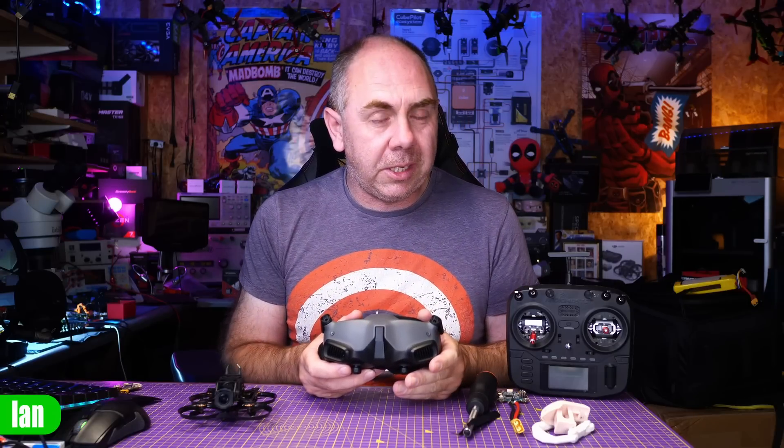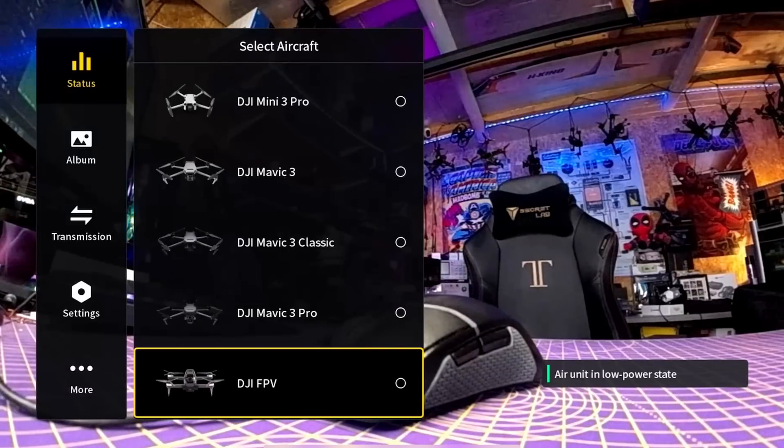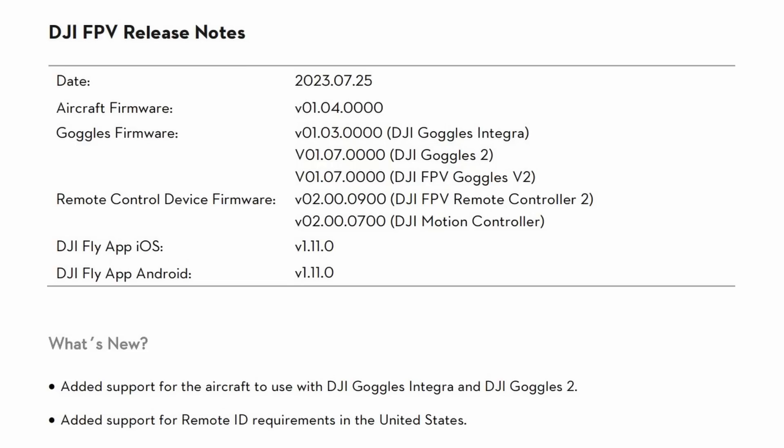The first thing to talk about is the new firmware for the Goggles 2 and the Goggles Integra. This is version 01.07.0000, and the only real change, according to the DJI release notes, is that it brings support for the DJI FPV drone, or what is also lovingly known as the Potato. They've not only brought support for the Potato on these, they've also added support for Remote ID on that drone as well, and there's a firmware update for the DJI FPV drone too that aligns things.